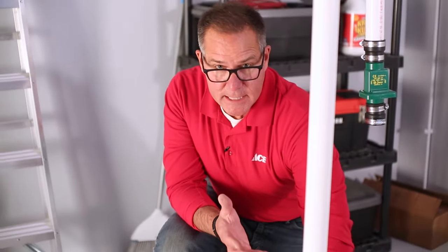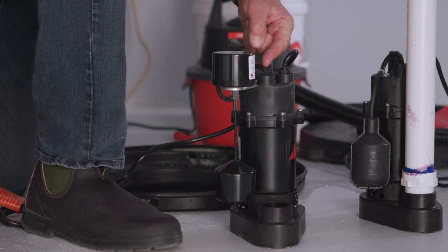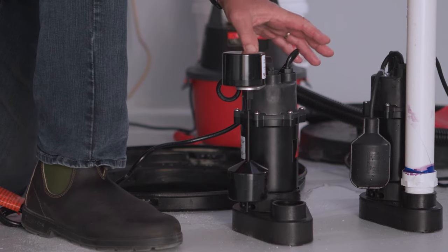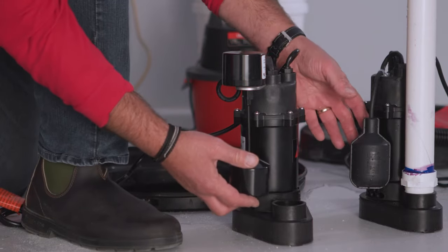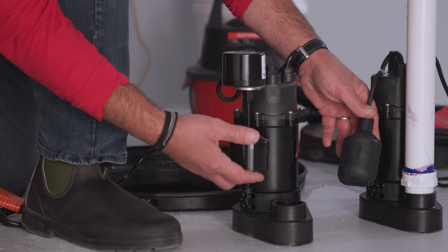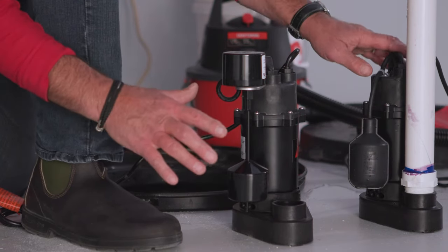When it comes to replacing sump pumps, it's important to try and get like equipment — that way it makes the swap out and the new installation as simple as possible. As you can see, I have two very similar pumps here; they're both the same size as far as horsepower and gallons per hour. They do have different switches — this is a tether switch and this is a stand switch — but the actual operation is exactly the same.